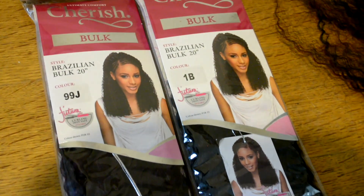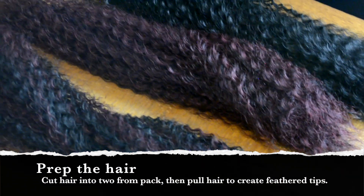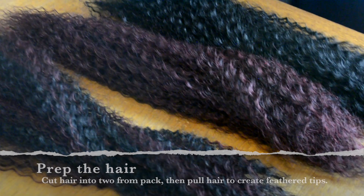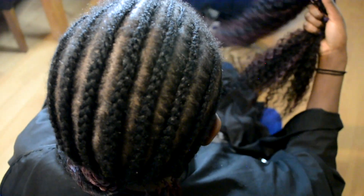Hi guys, for this hairstyle I'm using Cherish Bulk, specifically the Brazilian Bulk hair. I've used two and a half packs for this client. I've cut the hair in half and also feathered the tips. As you can see, I've pre-braided her hair already.